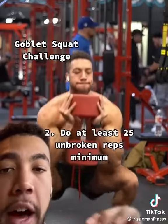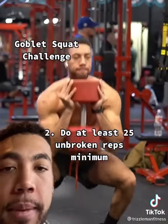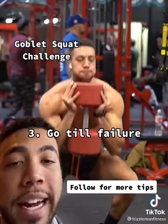Next, knock out 25 unbroken reps with no pause at the top. Do as many as you can. Go till failure. I got 29 — that's going to destroy you.